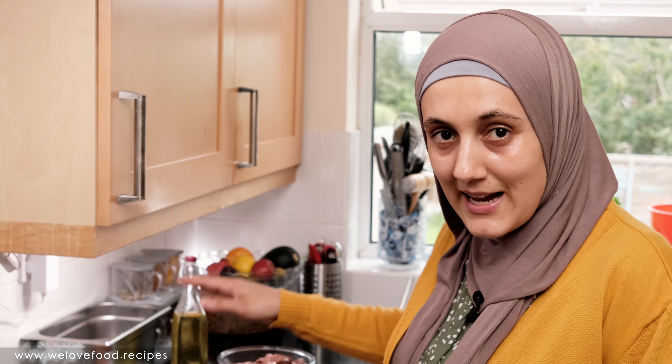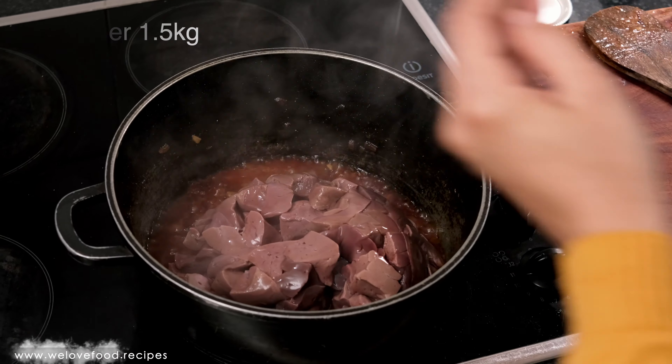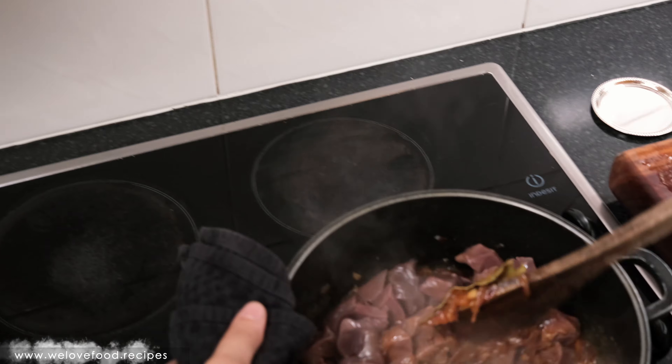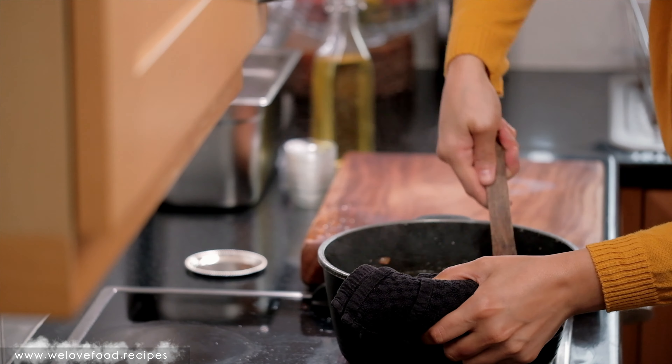After cooking this for about two to three minutes, we're going to add the liver. Mix very well, gently. Make sure we incorporate everything well.